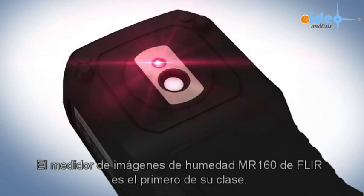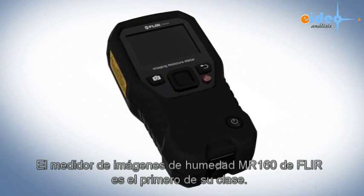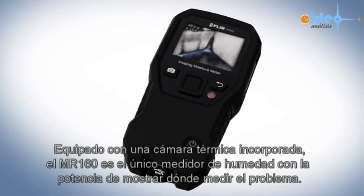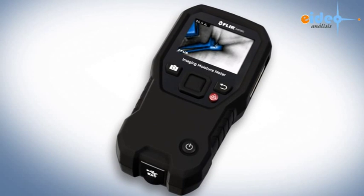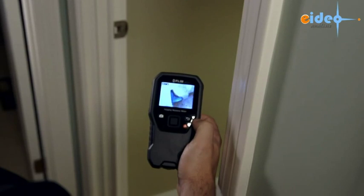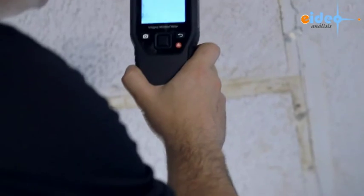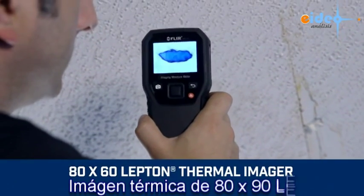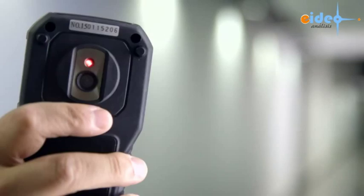It's the very first of its kind — the only moisture meter in the world with the remarkable ability to show you a thermal image that pinpoints potential problems and where to measure. Introducing the new FLIR MR160 featuring IGM infrared guided measurement, with built-in powerful FLIR thermal imaging technology that lets you see hidden cold spots associated with moisture evaporation.